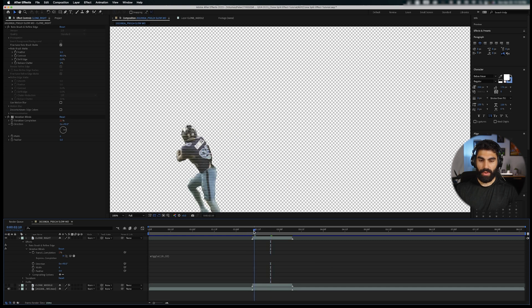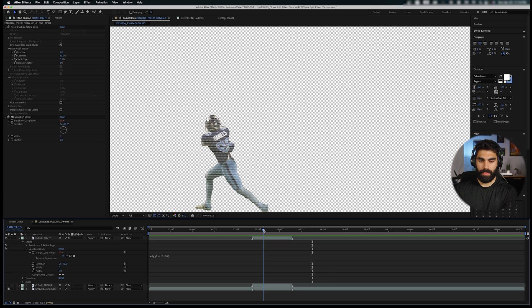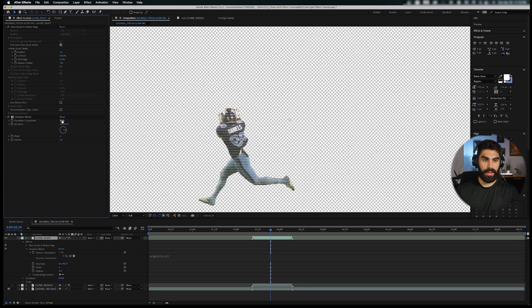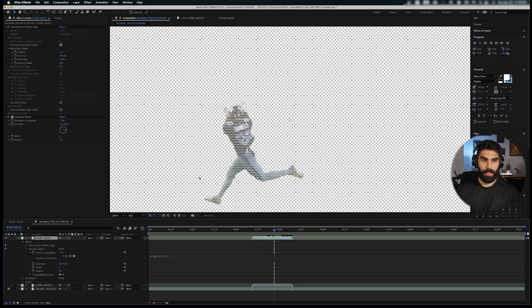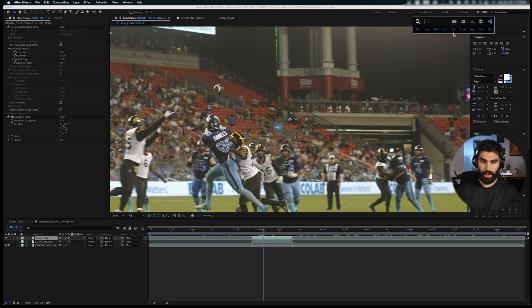Playing this through, we get a little flicker where it's more translucent at some points and less at others. I feel like the amplitude wasn't fast enough — let's try 20, and maybe bump the frequency and amplitude both higher, like wiggle(25, 25). That gives us a very fast, very noticeable flicker. Let's dial it back a little but keep that range and speed. Now let's turn everything else on and add a Lumetri Color effect.